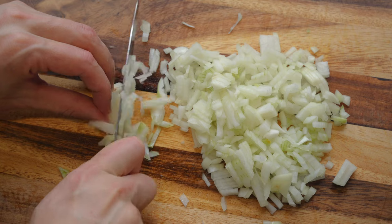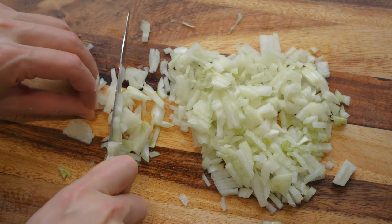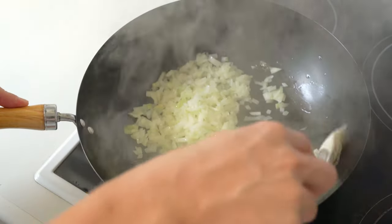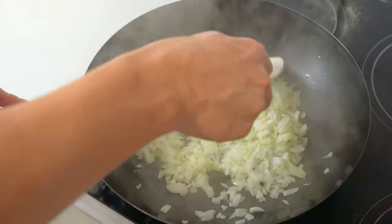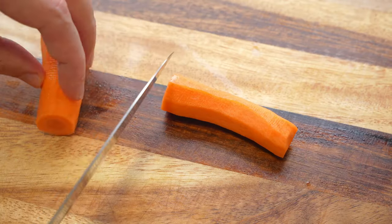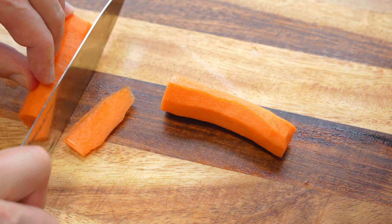Green onion — do not forget to cook one inch. I use the whole piece. If you want to cook one inch, it will be a good one. It's a good one, I want to cook one inch.